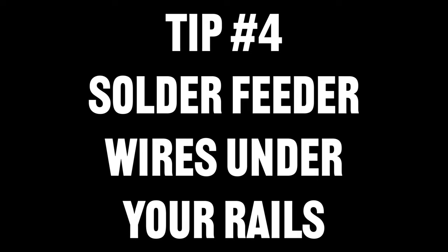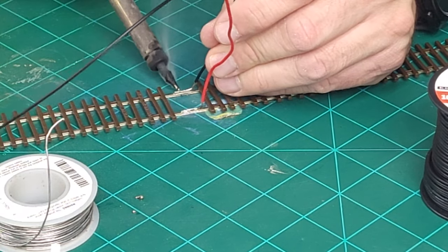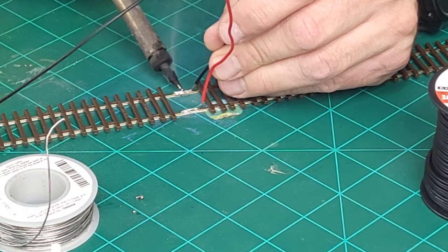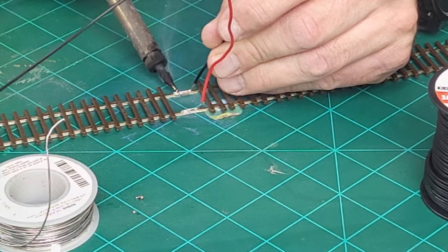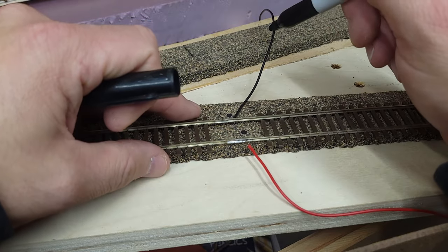Tip number four: solder your feeder wires to the underside of your rails. By soldering the wires on the bottom of the rails, you hide them from sight when you bring in the ballast and scenery. You won't have any unsightly solder blobs in the web of your rail where your feeder wires have been exposed to the world.